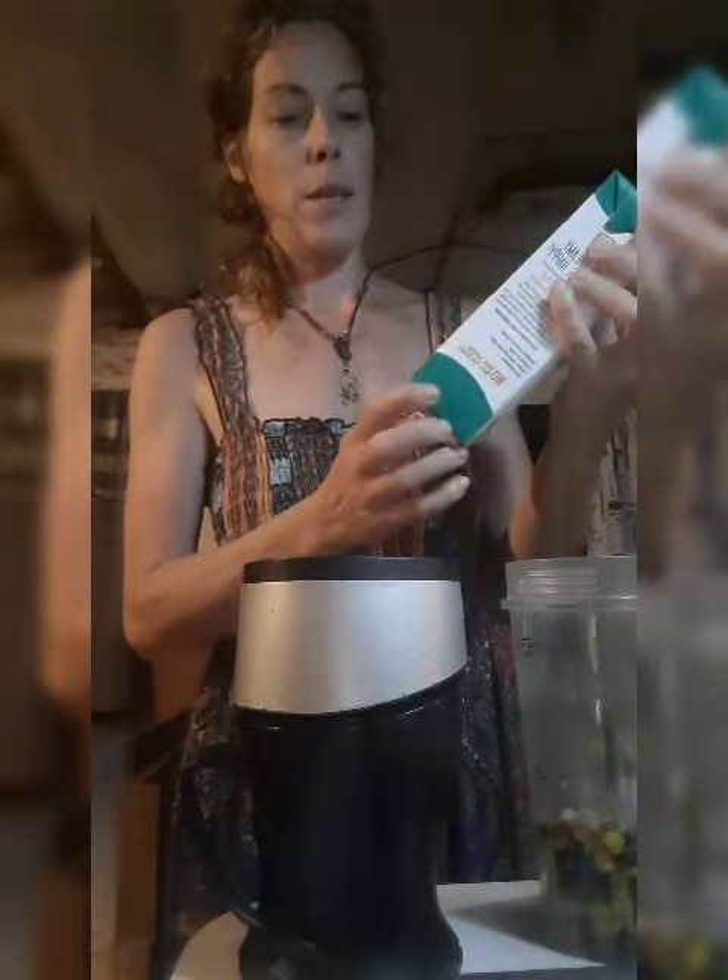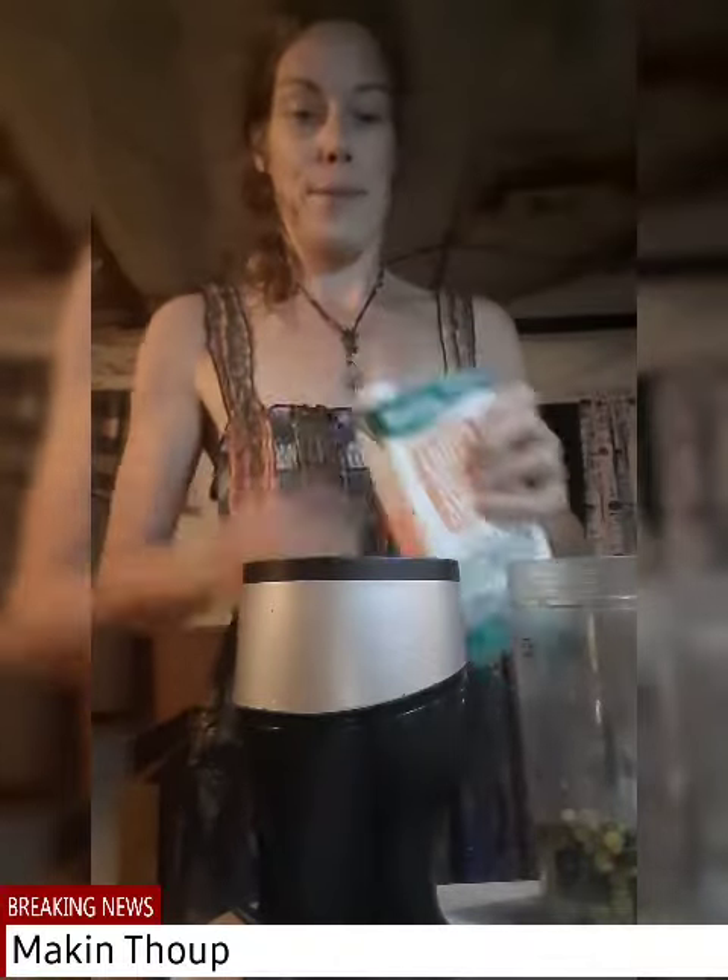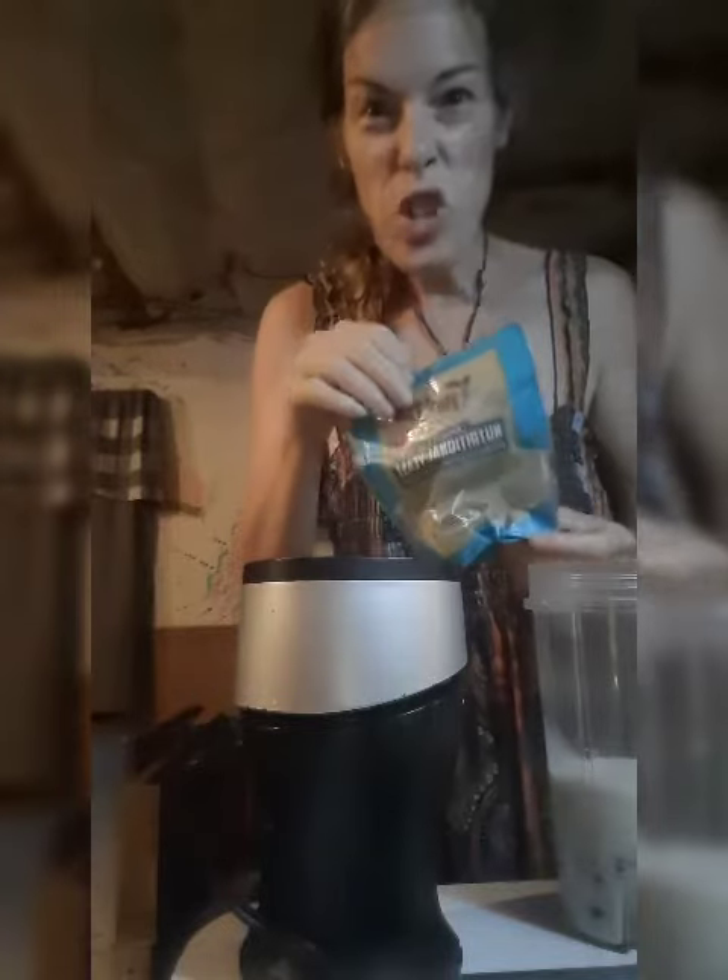I'm taking the roasted corn and giving it a bit of flavor. I'm going to put some flaxseed in it, make it to about 200 milliliters. Nutritional yeast.